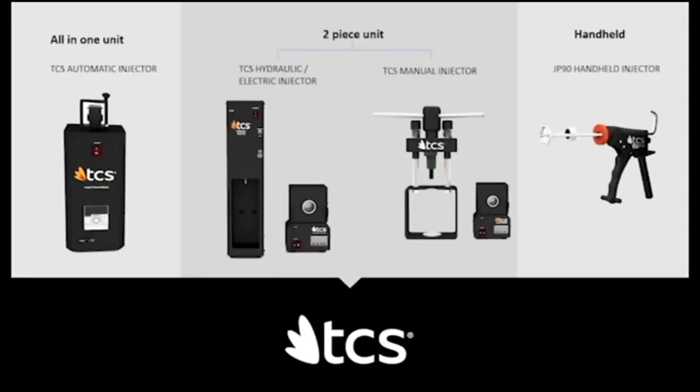Here is the main overview of the machines we'll cover today. On the left is the all-in-one unit — the TCS automatic injector — where the furnace is inside. The hydraulic and manual injectors are two-piece units with a separate press and furnace. The handheld injector on the right works in conjunction with a furnace and is for smaller, faster cases.